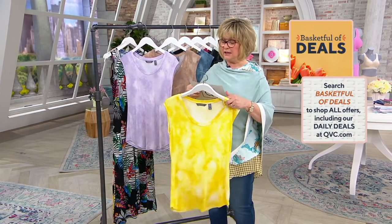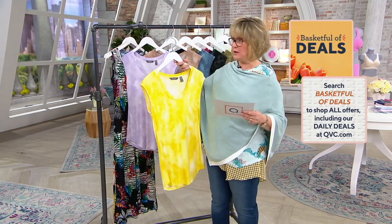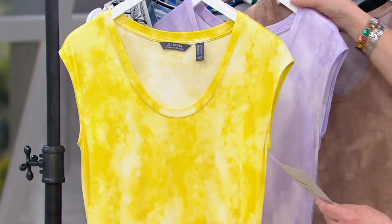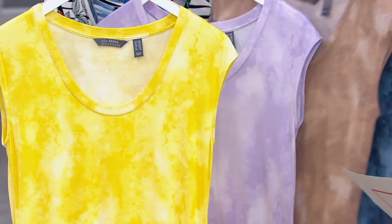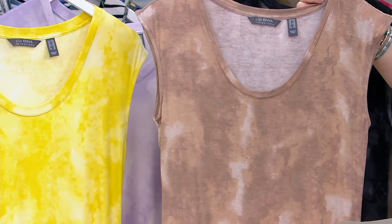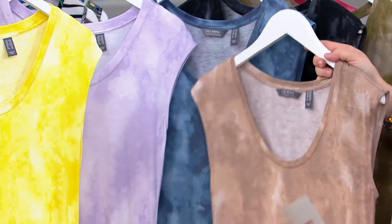So let's take a look at colors. For under $30, a steal in this fabric, which is rayon span. This one is the dandelion — we have all sizes to 3X. We also have the one Anne is wearing, which is orchid petal, extra extra small to 3X. If you want a cool neutral, taupe gray, large through 3X in that one. It's not really gray as much as it is taupe, but there is a smidge of light gray in there, FYI.